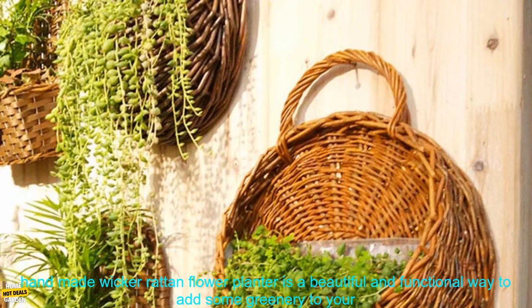This handmade Wicker Rattan Flower Planter is a beautiful and functional way to add some greenery to your home. It is made of natural rattan, which is a sustainable material that is both durable and stylish. The planter has a hanging design, so you can easily display it on a wall or in a window. It is also large enough to hold a variety of plants, so you can create a beautiful and lush display.